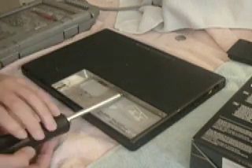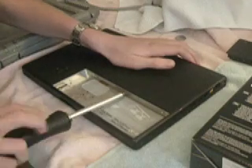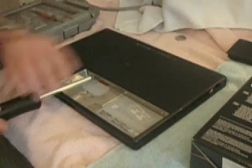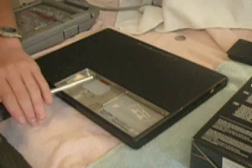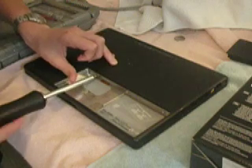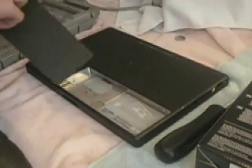So you just want to put the metal back on. Move it into place and we're done.